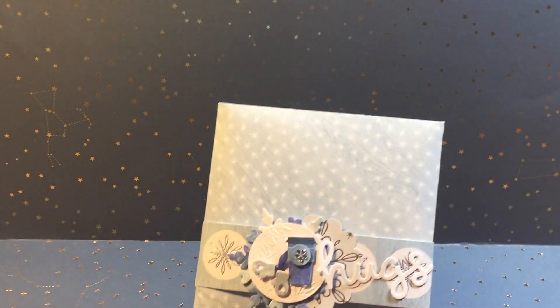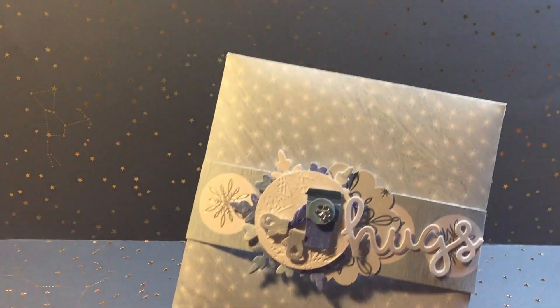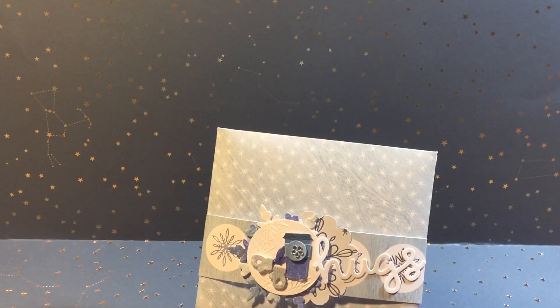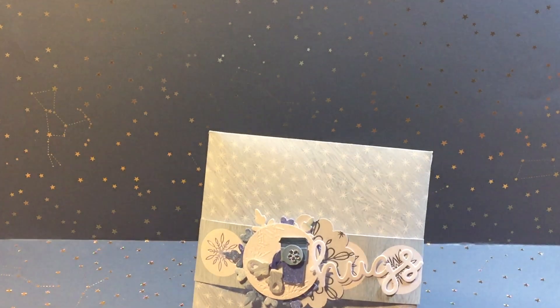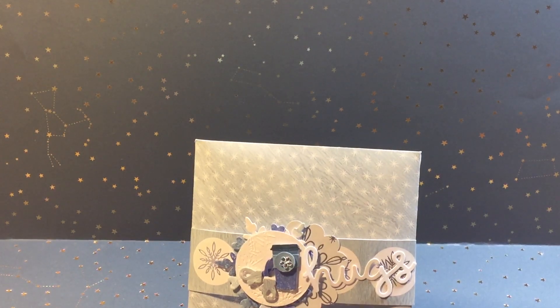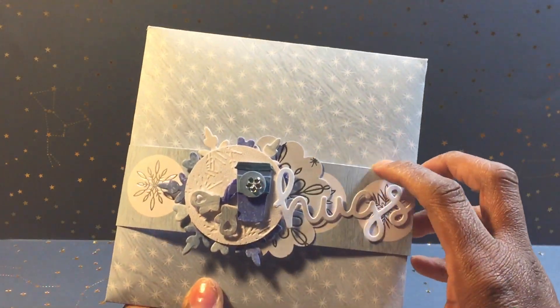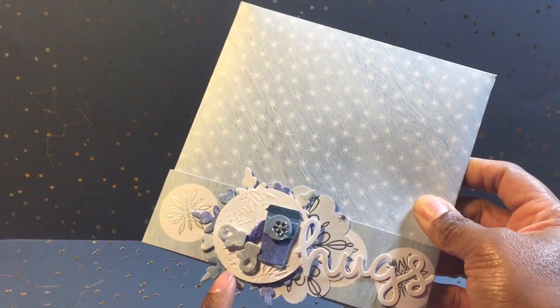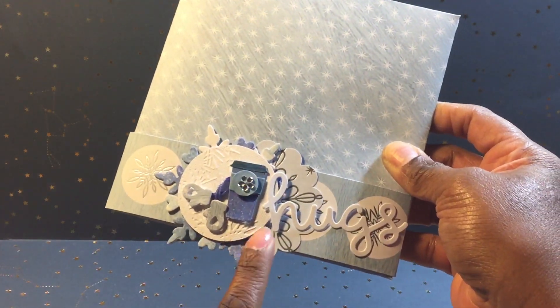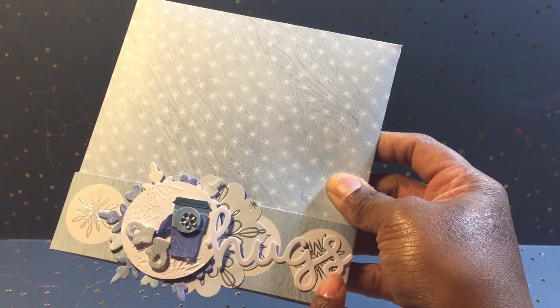I thought it turned out pretty cute, and I made a coordinating card to go with it. For the card I made a belly band — I like belly bands; I like to reuse things. I create with the intention that the person I'm gifting to can reuse stuff, because it can get overwhelming having so much stuff you can't utilize. I included this belly band with some snowflakes, the mittens, a coffee cup I cut out, a flower piece, and I cut out the word 'hugs.'